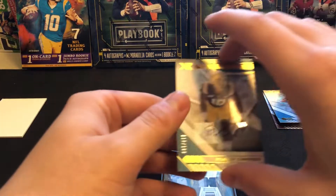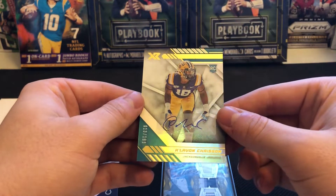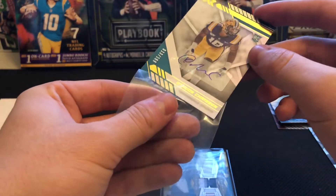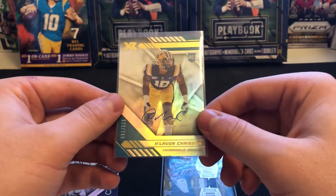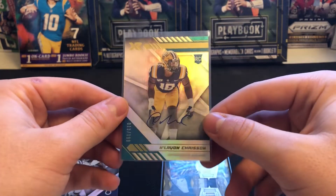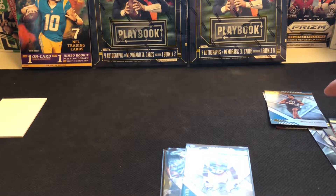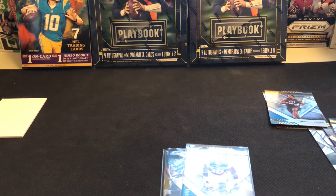So that Jalen Rager and the Ja'Marr Chase were our two autos — not the rookie auto you're necessarily looking for, but a good one for my PC nonetheless. I cannot complain one bit. Thanks again for watching everybody — ladies and gents, boys and girls, that is gonna wrap it up. I appreciate all you guys tuning in. If you liked what you saw please hit the like button, comment your favorite part below, subscribe if you enjoy the content, and we will see you soon. Happy ripping!